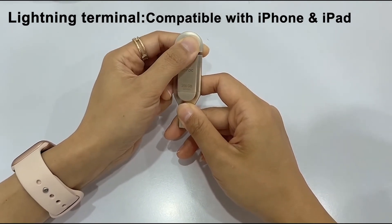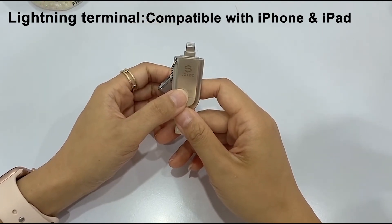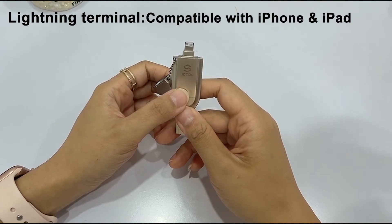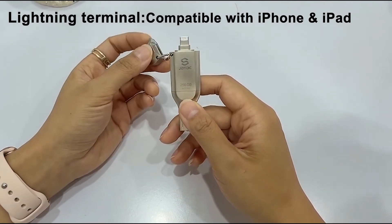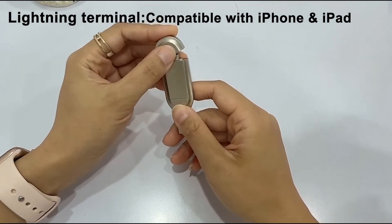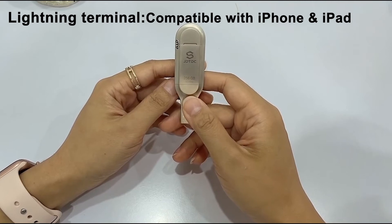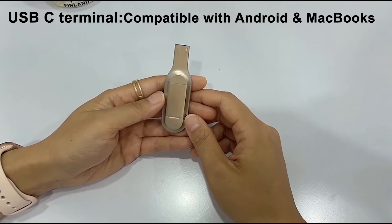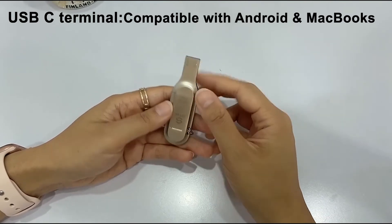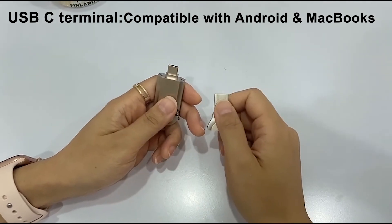Lightning terminal compatible with iPhone and iPad. For iPhone and iPad, you can immediately backup your photos and videos with the dedicated app JD Memory. Download for free from the App Store when you connect for the first time. You can find external data on USB with storage management or file management and edit the file directly.